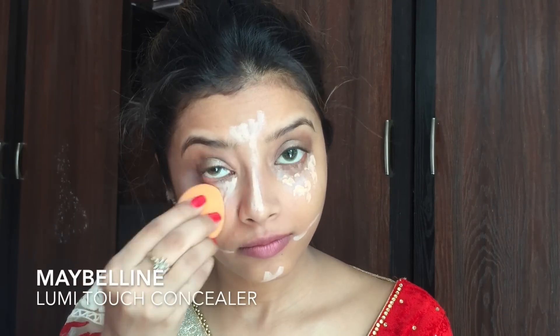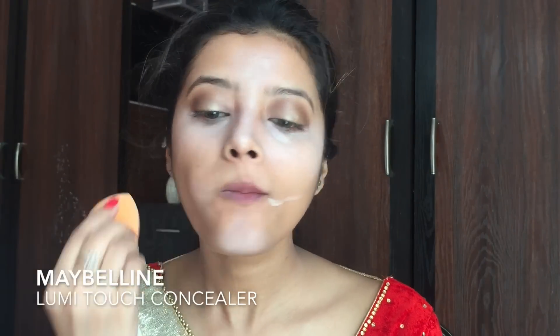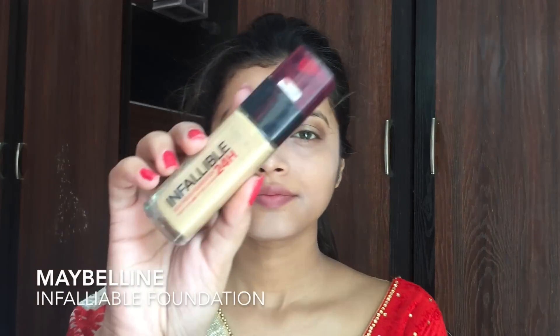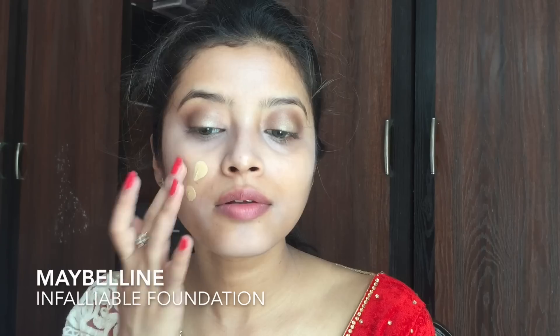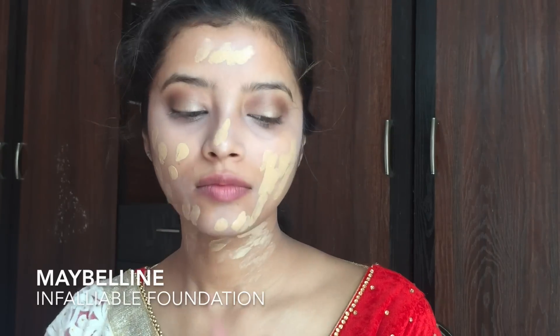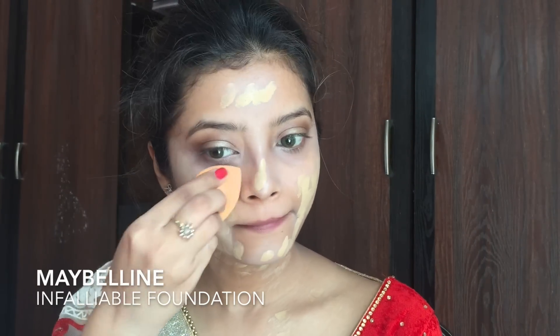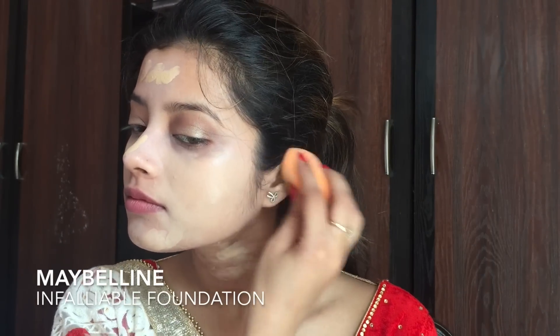Now I am using my Real Technique Damp Beauty Blender to smudge all the concealer. Next I am using my Maybelline Infallible Foundation — I think it was in shade 150 — and applying it onto my face and neck. Then using my Damp Real Technique Beauty Blender, I blended everything nicely onto my skin.